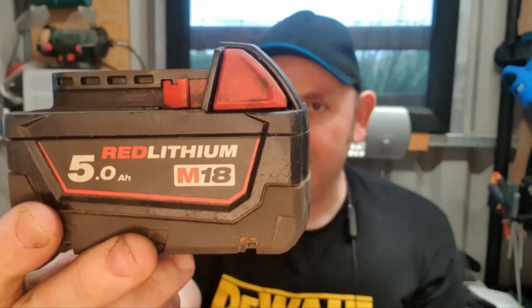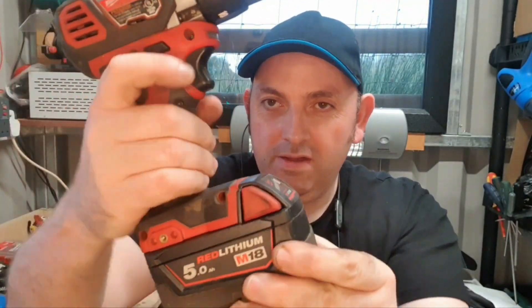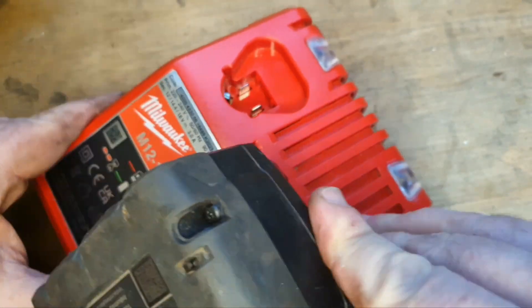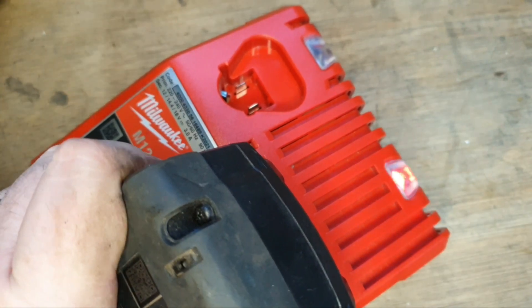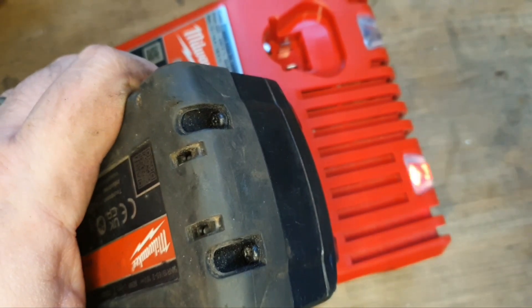Hello and welcome to my channel. Today we've got a 5 amp hour red lithium M18 battery with one flashing light, one power tool won't even light the LED. Putting it on the charger is giving you Milwaukee Christmas — that's not a good thing, that means something is wrong with the battery.